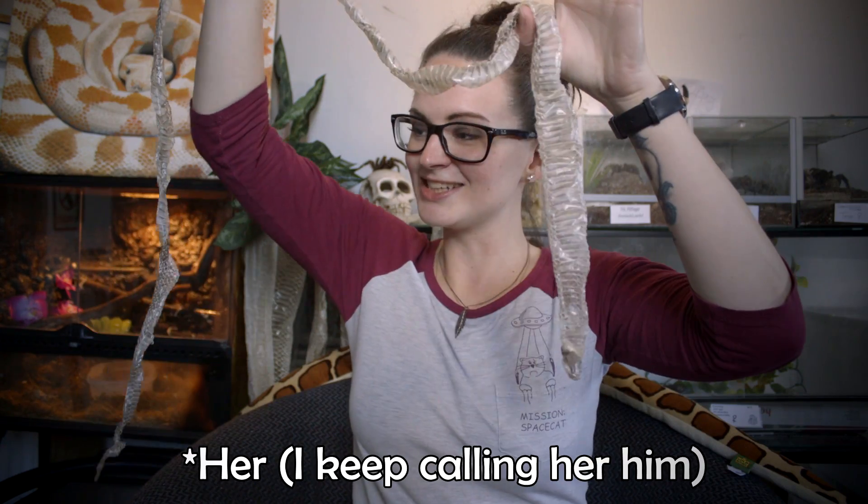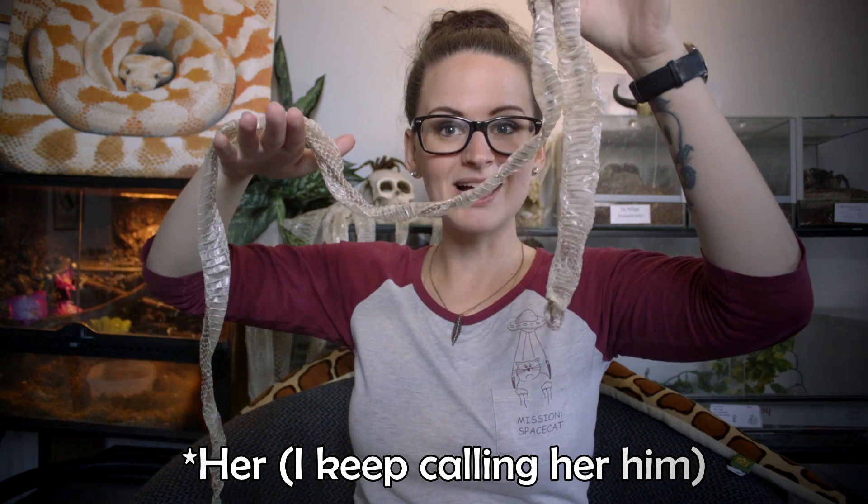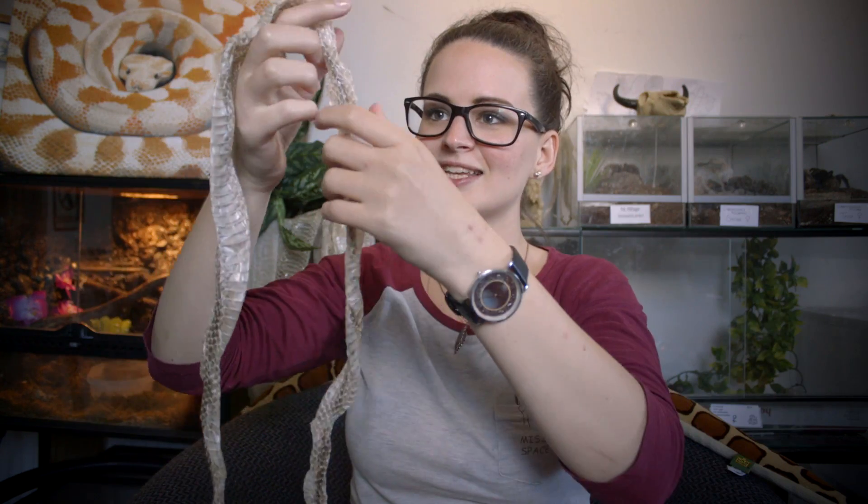The first snake that has shed today is Barnaby, my California kingsnake, and this is his shed. As you can see it's quite long, and the shed itself is almost dry up here. It's been a few hours since I last checked on them because I've been away at a summer camp. As you can hear it has quite a crunchy sound — that's how it sounds when it's dry.